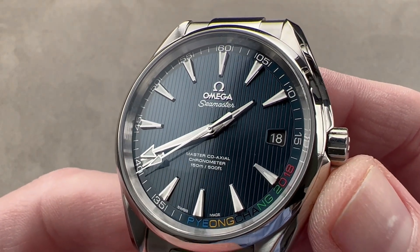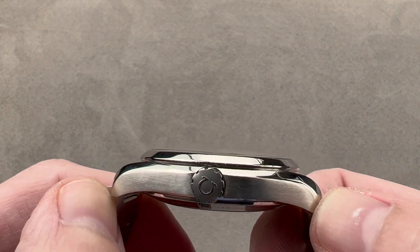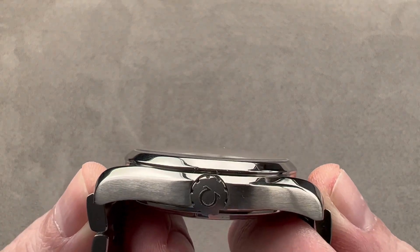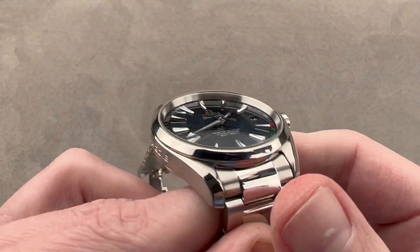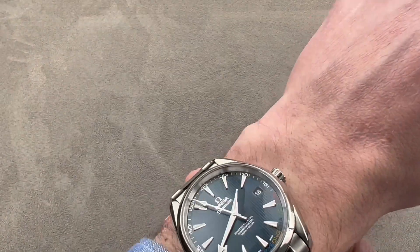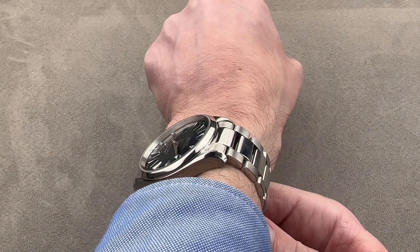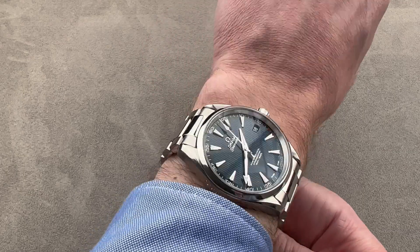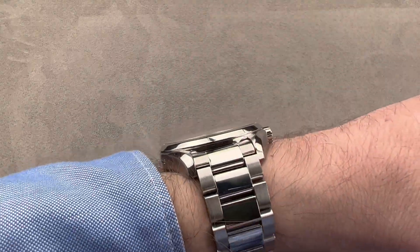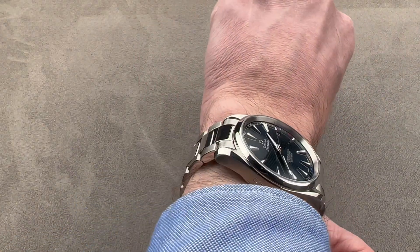In stainless steel, it's 41.5 millimeters in diameter by 13.1 millimeters thick. Lug-to-lug case only, it measures 48.3 millimeters, but if we measure the end links, the total distance across the wrist is 50.3 with a 20 millimeter spacing between the lugs. You can see that on my 16 centimeter circumference wrist it wears nicely — it's large, but not oversized. The lugs are nowhere near the edge of my wrist, and this watch will easily fit underneath a dress cuff. I recommend it for a wrist as small as 15 centimeters circumference.